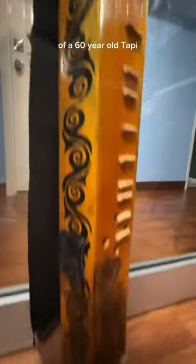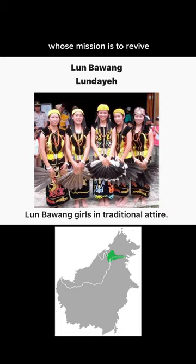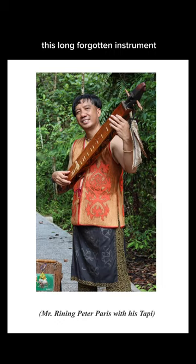Well, this is a replica of a 60-year-old Tappi, handcrafted by Peter Reining, a native to the Lun Bawang tribe of Sarawak, whose mission is to revive this long forgotten instrument.